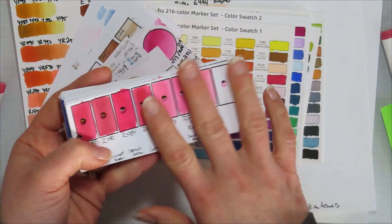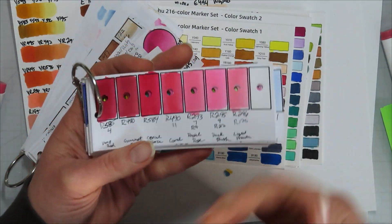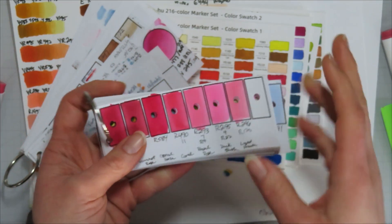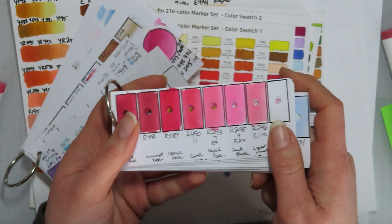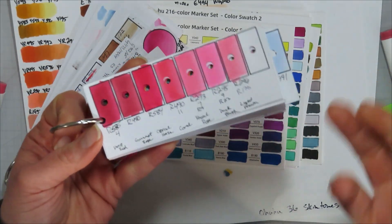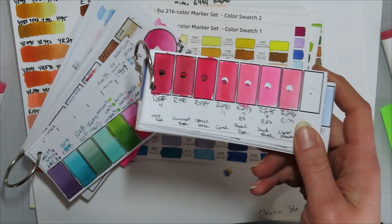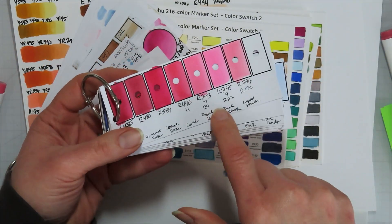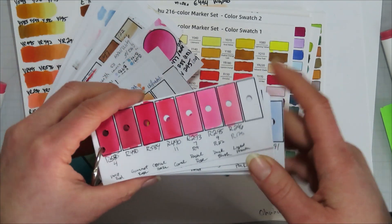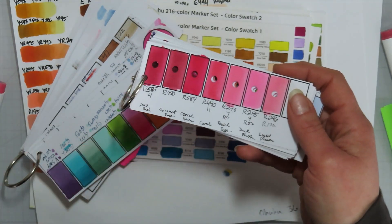I'll start with my 320 set of Ohuhu markers — I'm going to call them bullet nibs, that's just what I know them by. This one is computer generated; I do it on Open Office, basically just a drawing document making squares. I lost the file for this one when my computer crashed last fall, so I'll have to make something new if I choose to go this route. I'll probably use my old system when I actually go through and do all of my colors.